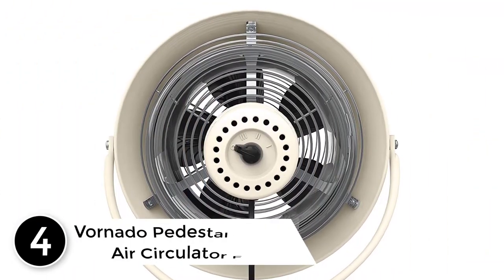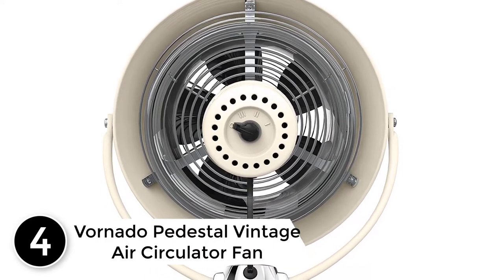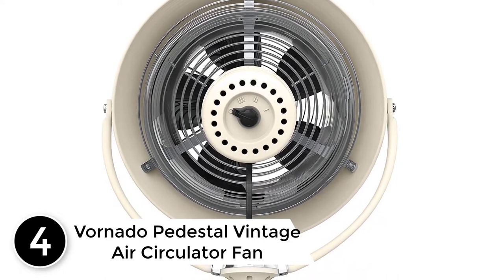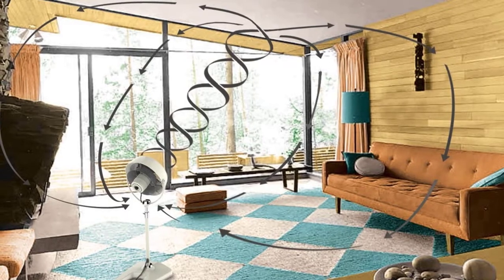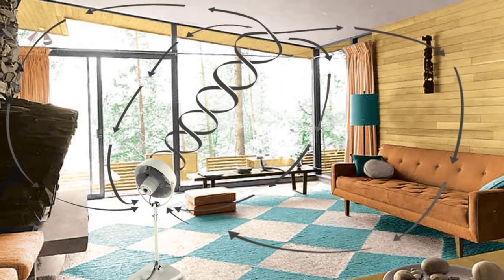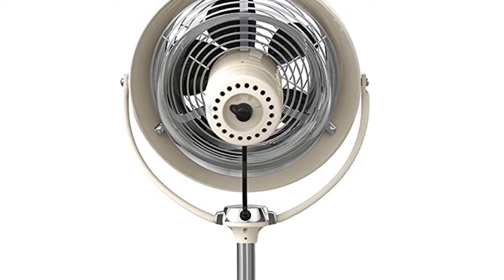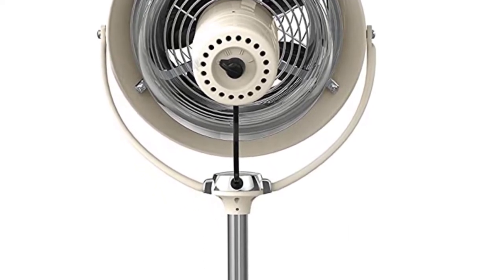At number four: the Vornado pedestal vintage air circulator fan. If you don't mind going for something out of the ordinary, you can go with a Vornado vintage pedestal fan. The fan shows off a classic 1940s design that sets an example of creativity and craftsmanship. It's heavy on your pocket, but rest assured it's going to be the statement piece in your home that everyone talks about.